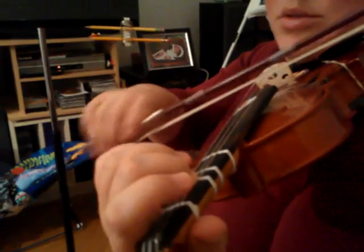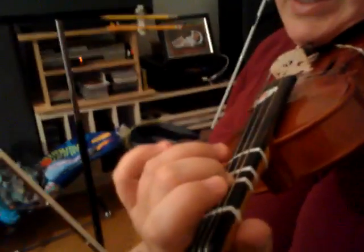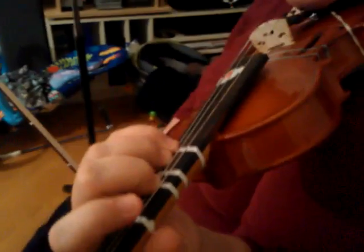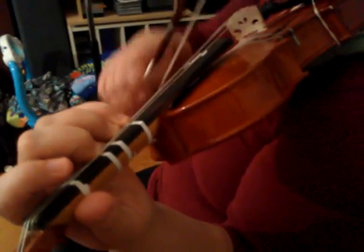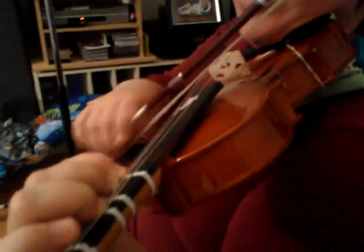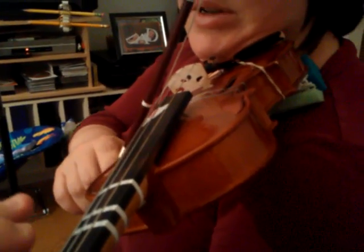High two on the D string, then you set high three and four — so we're in yellow finger pattern. Then you're going to play four, open E, E one, low two, open E.